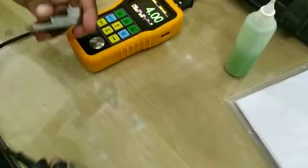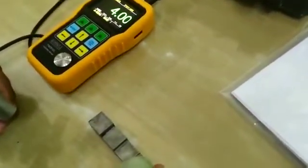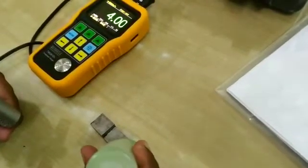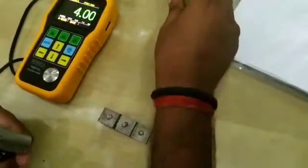Here we have our 4-step calibration block. Now we will check the reading of this 4-step calibration block. Simply apply some couplant on the blocks and take the reading.